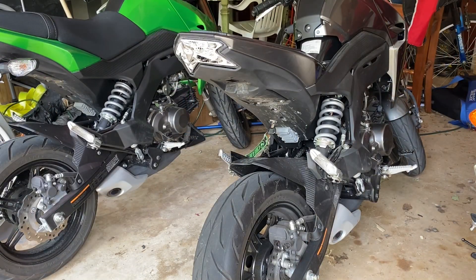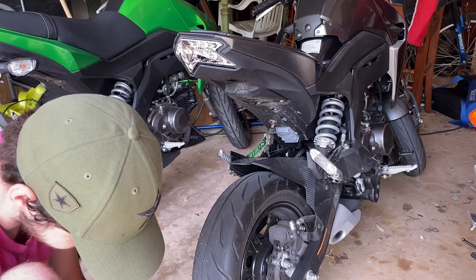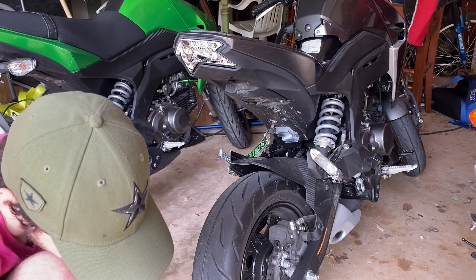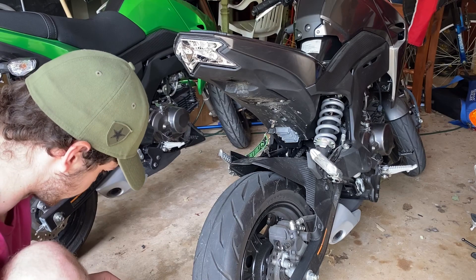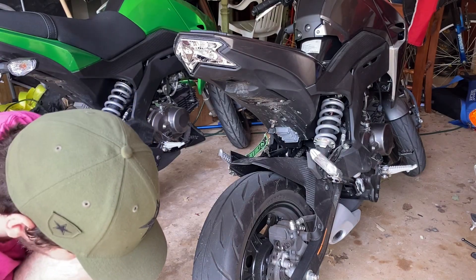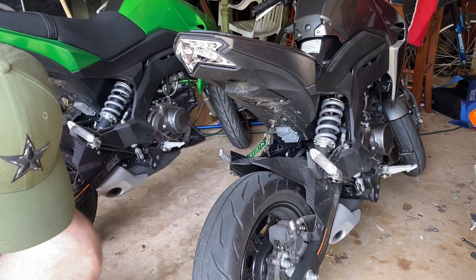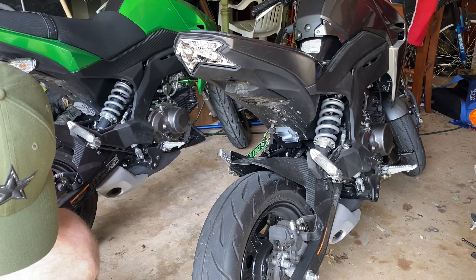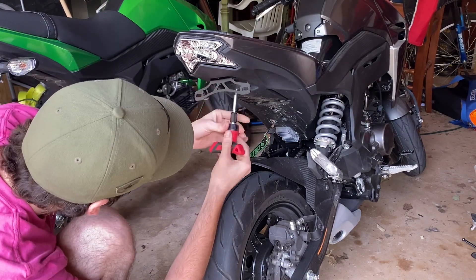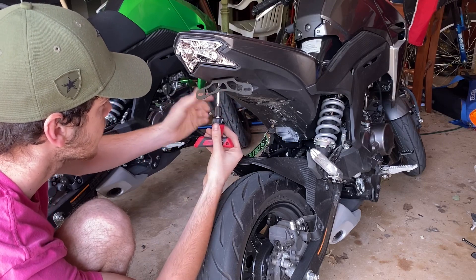Now that I've taken out the four bolts, we're going to take the hardware that came with the fender eliminator. Take those off and put the washer on. These are going to use what looks like a 4mm Allen key. You can use the stock hardware if you want, but I'm just going to use the hardware that was included. You're going to want to center the bracket before you tighten it down all the way.